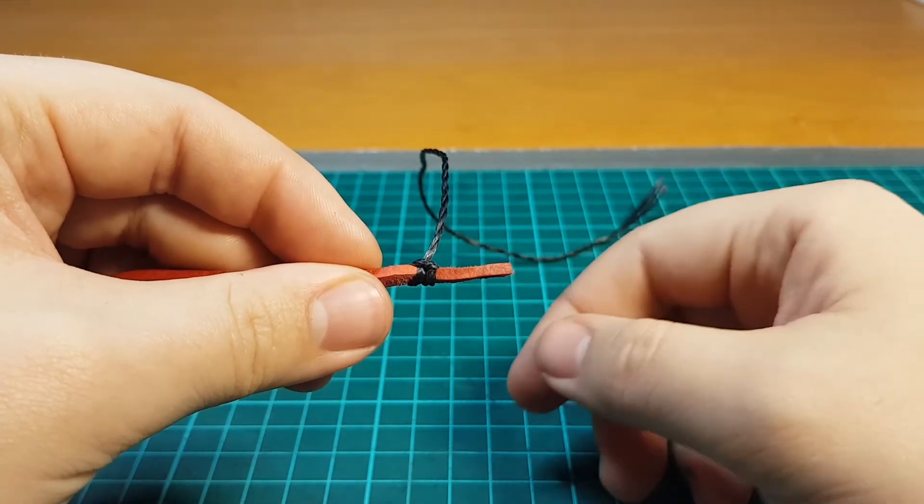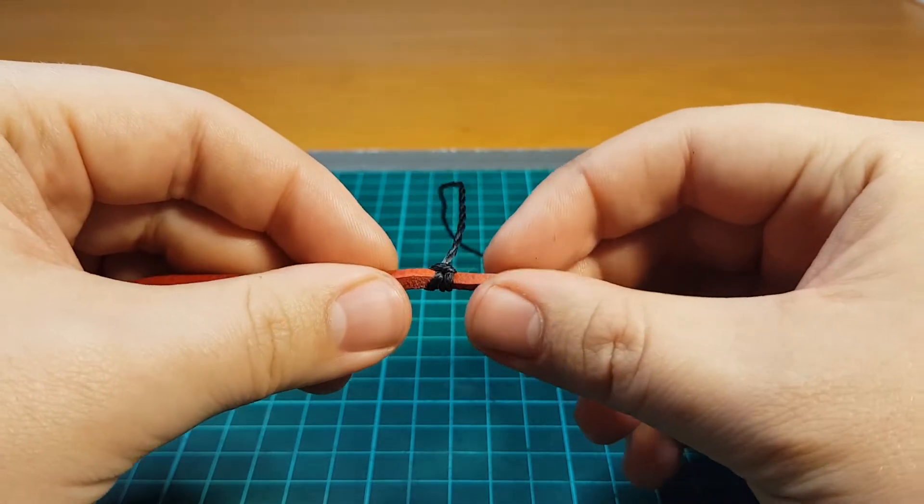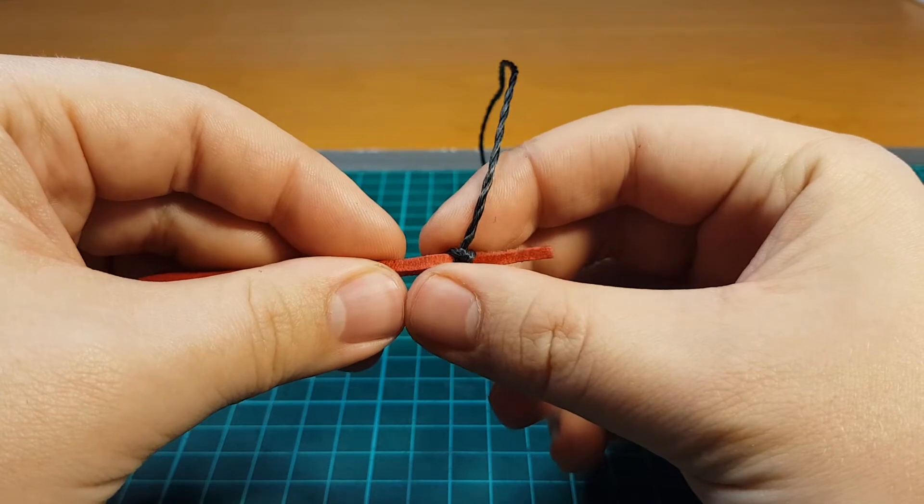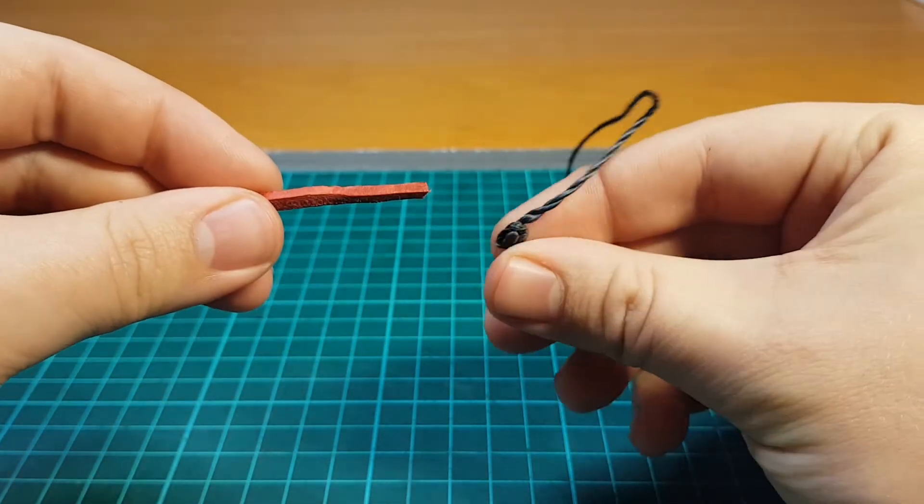Will it crack? Absolutely. But this is probably the least safe knot because the cracker has a tendency to want to slide off the fall.